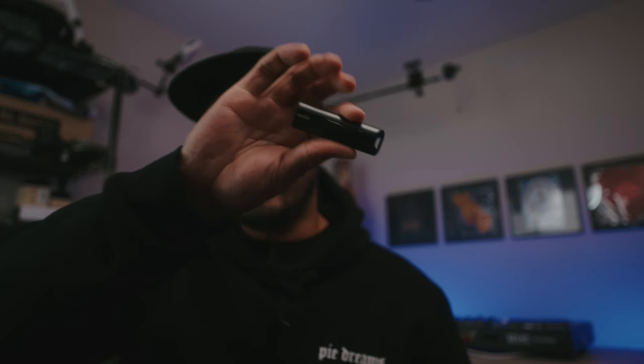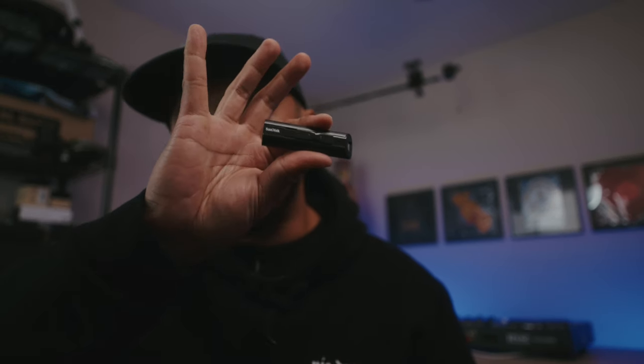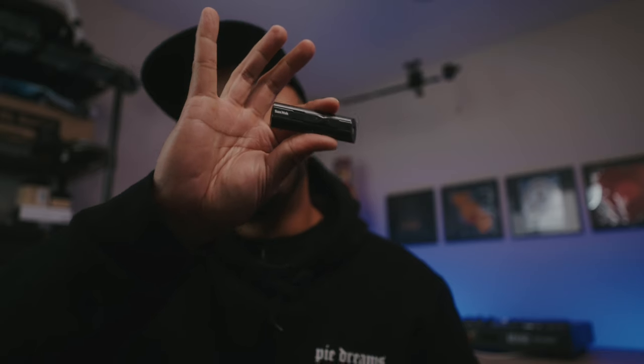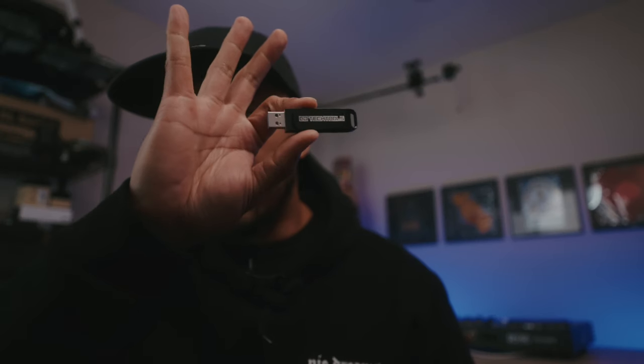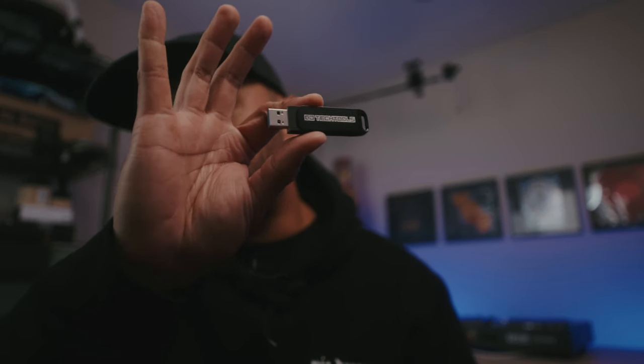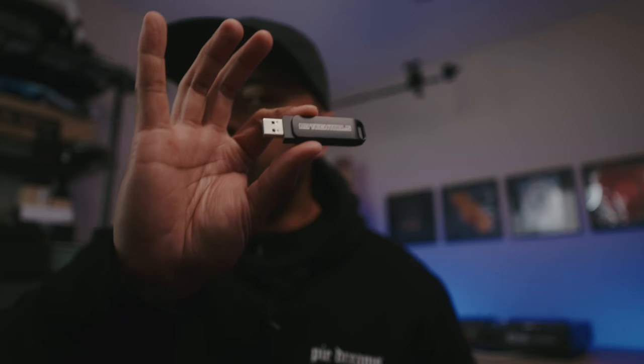Now while there have been other USB sticks on the market that have both USB-A and USB-C, usually those sticks are very, very slow. The reason why I've been using the SanDisk Ultra, and why a lot of DJs prefer it, is how fast it is to transfer music. DJ Tech Tools stated that the Chroma is supposed to be even faster, but I wanted to try it out.